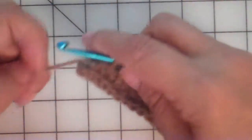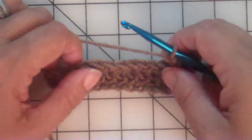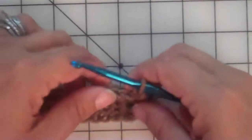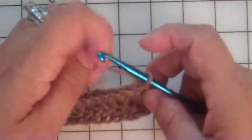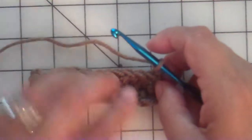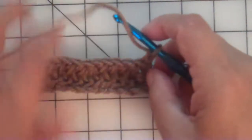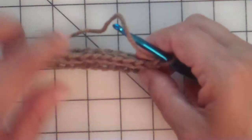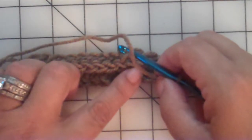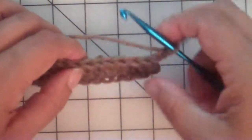Now we're going to chain two and turn. According to the pattern, we're now going to do a front loop, again to bring the stitch forward. When you look for the front loop on the edges it's always a little tricky to find, but it's there. Here's the top of our previous row — we pulled that forward to make this beautiful faux knit stitch.